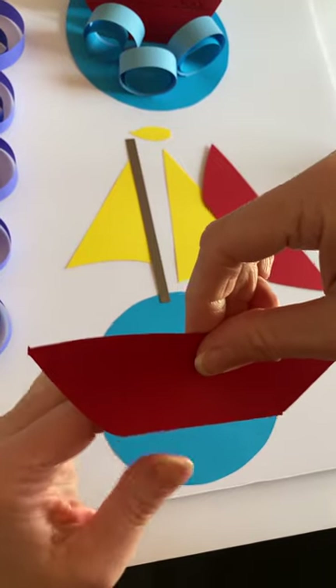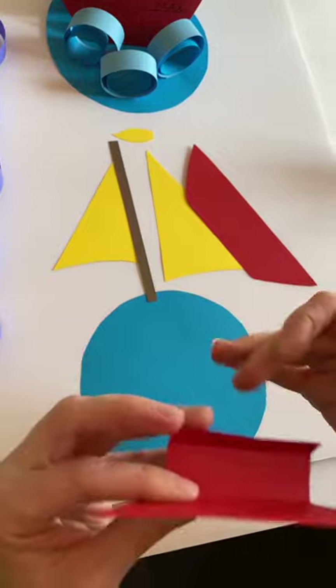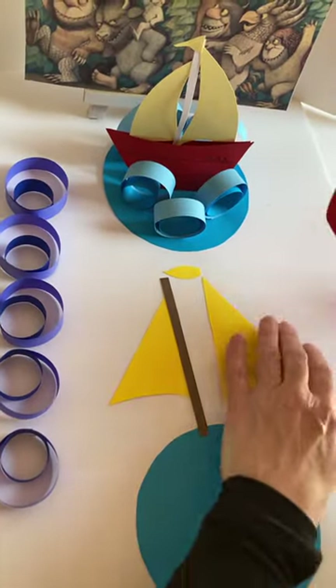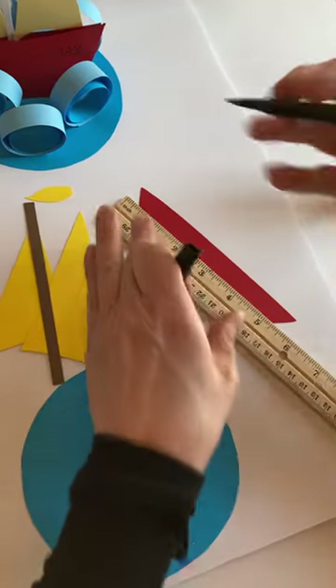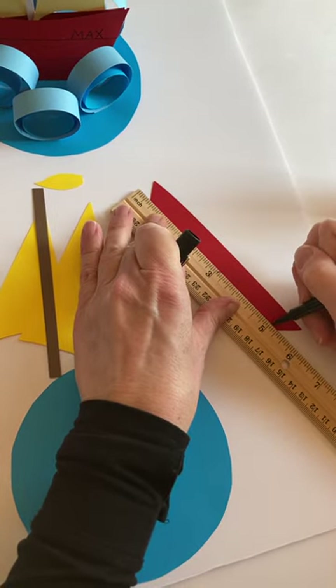You're going to glue on this piece right here. Before you glue on the second piece, you're going to want to write on the lines. Use a ruler and do two black lines just across the boat to make it look like it's wood.